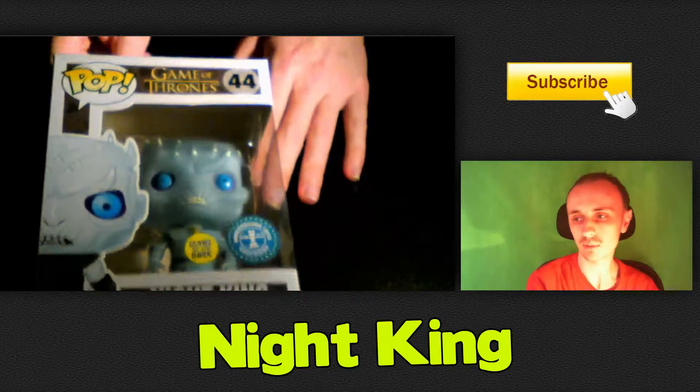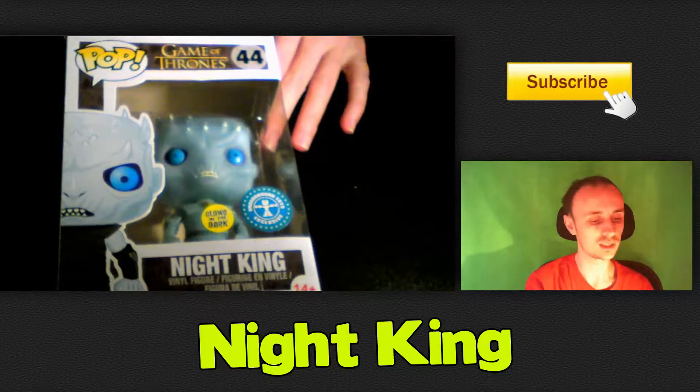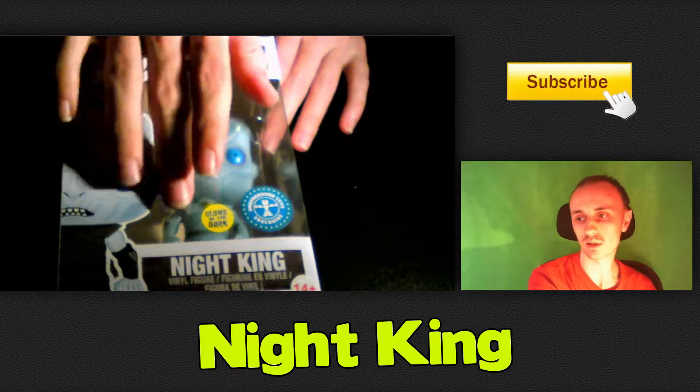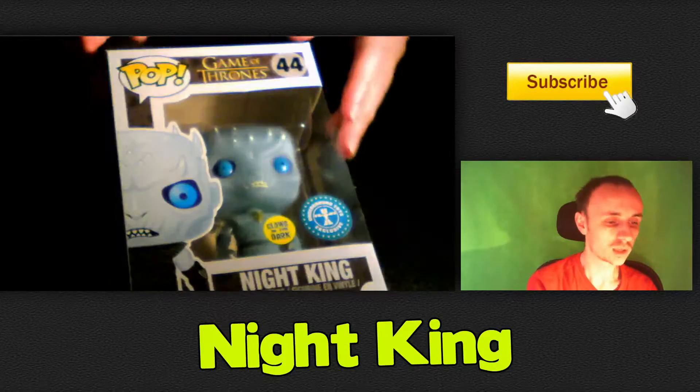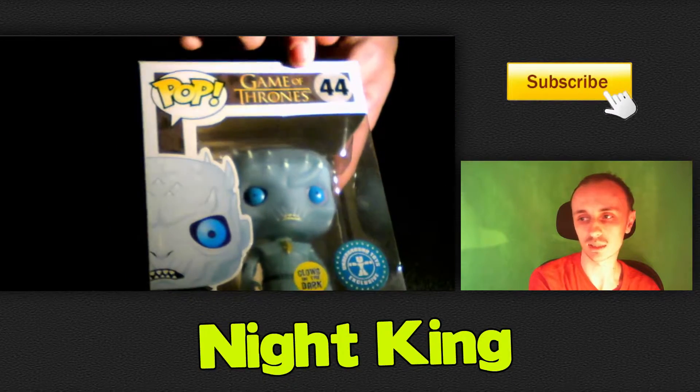Here we are with the Night King Pop. As you can tell, he is a glow-in-the-dark Pop. He is part of the Game of Thrones series and he is number 44.